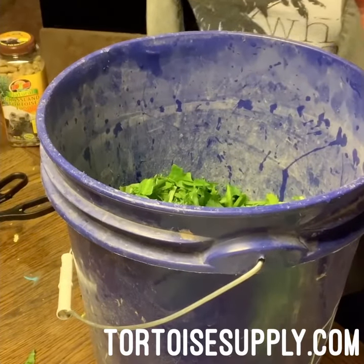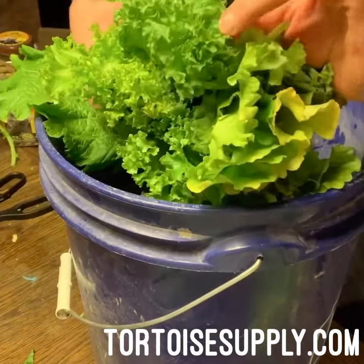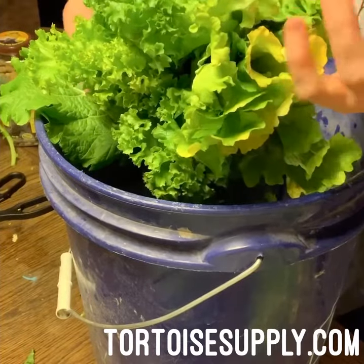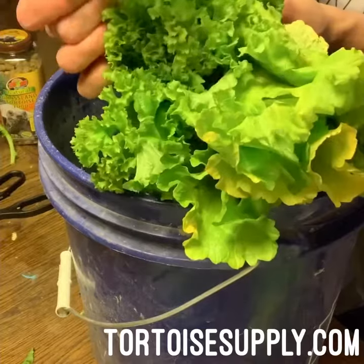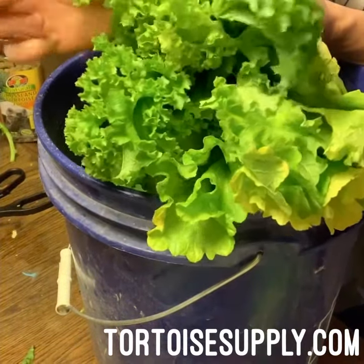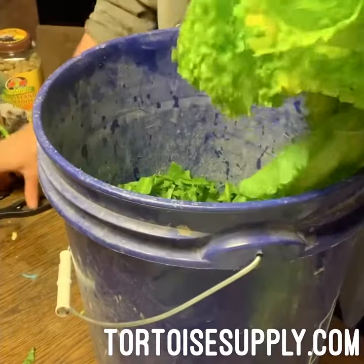I have some mustard greens. Mustard on its own is a little spicy and they don't necessarily care for it. So if you have one single tortoise and you buy mustard greens for yourself and eat them, you can totally feed them this. But if you buy a huge bunch just for one tortoise, most likely they'll be a little picky and won't eat it. It is good for them, so we like to mix it in when we can.